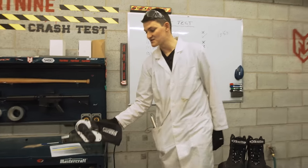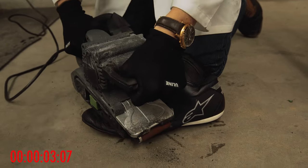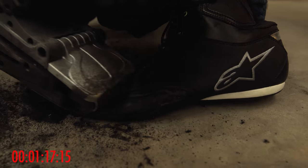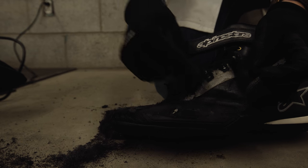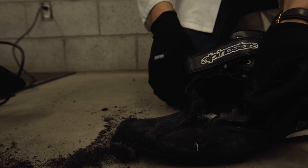We have a 40-grit belt sander spinning at 19 kilometers an hour to approximate a decent slide on the pavement. A minute and 32 seconds to get through this boot is actually really impressive. I always presumed the toe slider on here was just for show, but it never gave out on me — I ended up going through all this technical fabric and into the boot that way. Even still, the microfiber showed very good abrasion resistance: a minute and 32 seconds.